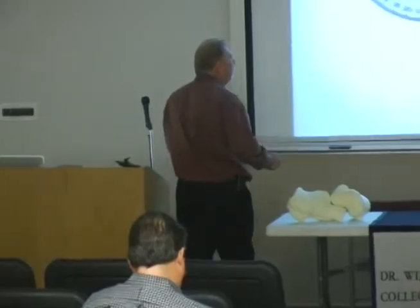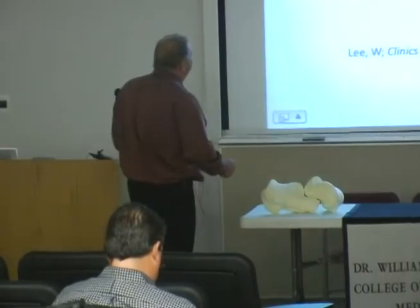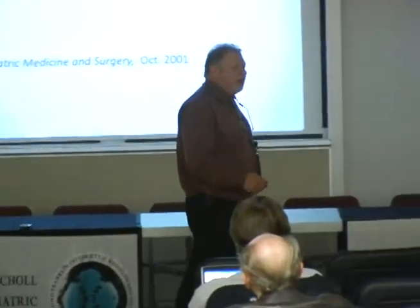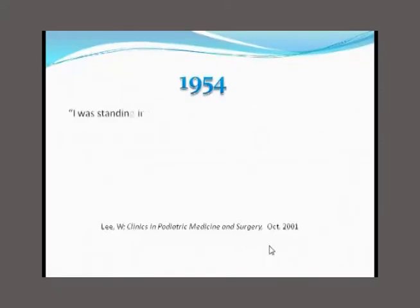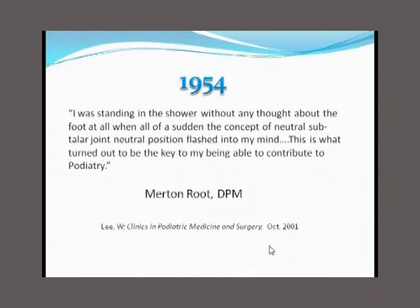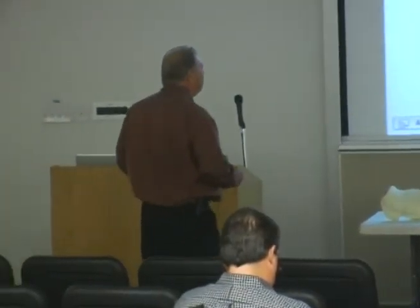He was a huge fan of Linnaeus, who basically did that for botany. He taught us to use the goniometer, to lie the patient down on their stomach, bisect the heel, bisect the leg, and take all of these static biomechanical examinations. And in 1954, Mert took his best educated guess as to the corrected position of the foot. He said: 'I was standing in the shower when the concept of subtalar joint neutral flashed into my mind.' And I'm going to show you that that was an absolutely brilliant idea.